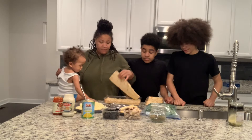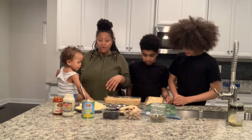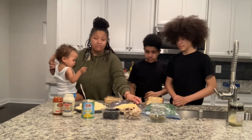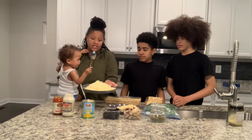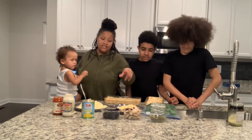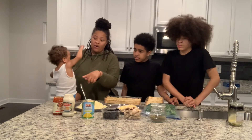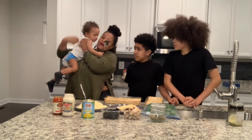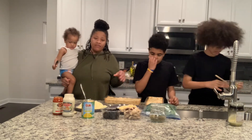We have these thin crust pizza crusts. Jerome is going to get two, Jacquees is going to get two, and me and Jari are going to share two. Jerome has Mexican cheese. Me and Jacquees have mozzarella cheese. We have spinach, Italian seasoning, mushrooms, black olives. Jacquees got crushed pineapples, alfredo sauce, and tomato sauce. We're also going to put garlic butter on the bread before we put everything else on there.